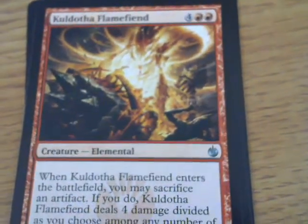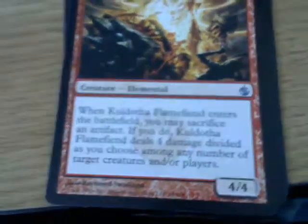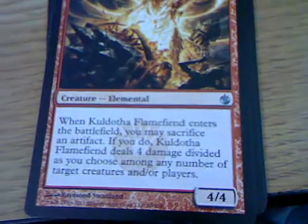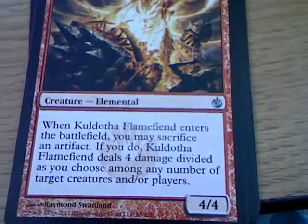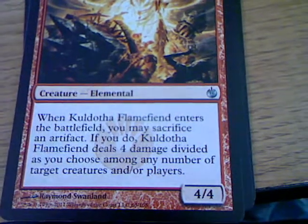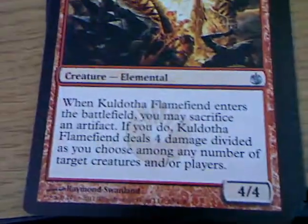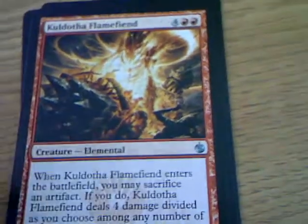Kuldotha Flame Fiend - when it enters the battlefield, you may sacrifice an artifact. It combos with that one card. If you do, Kuldotha Flame Fiend deals four damage divided as you choose among any number of target creatures and/or players, and it's a 4-4. Nice. Now you have something to actually use that other artifact with.